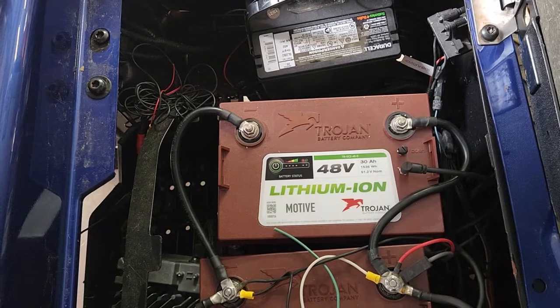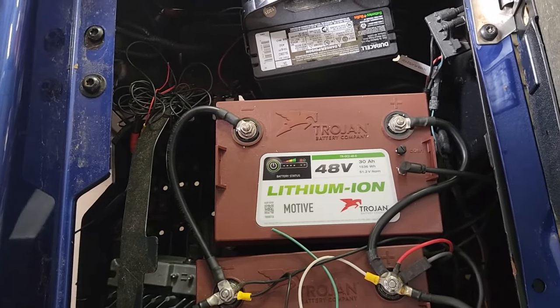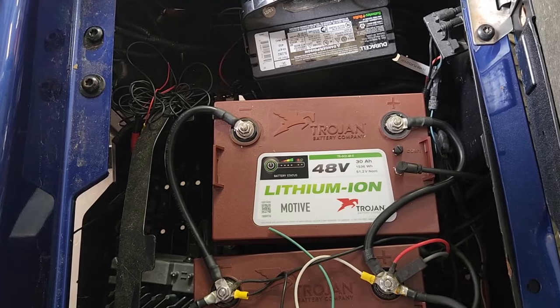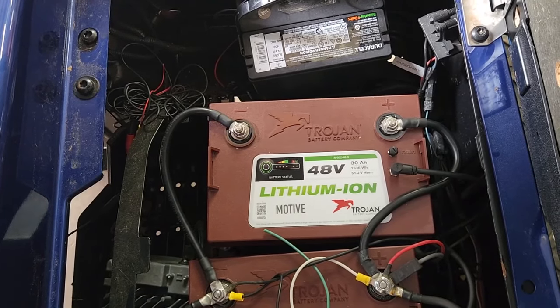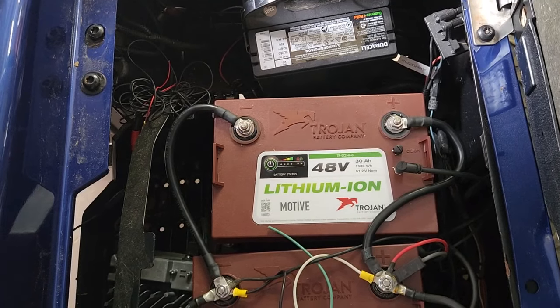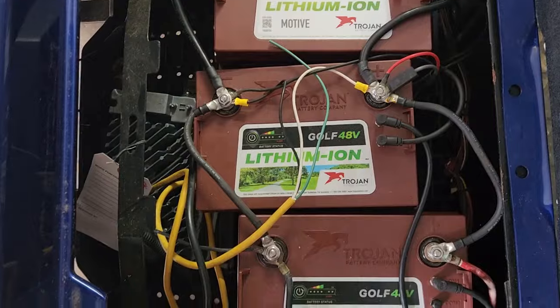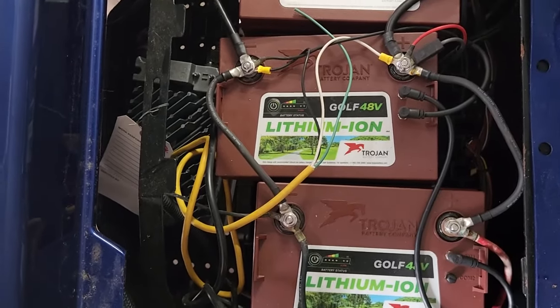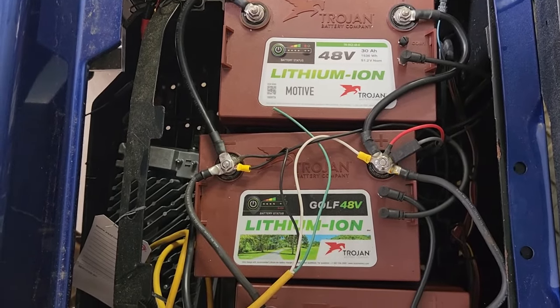4,000 cycles down to 30% is really impressive. If they can really survive that, I would recommend them, but only time will tell. They say they should last 8 years.